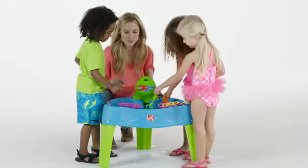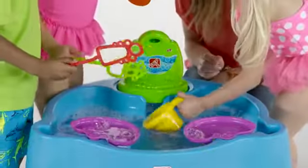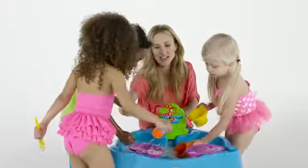Fill the table with water to splish splash around. Use the included scoops to enhance the water packed fun. Ready for double the bubble glee?